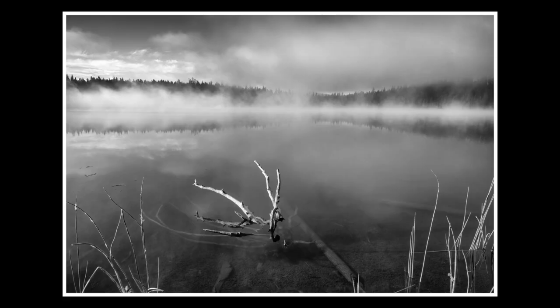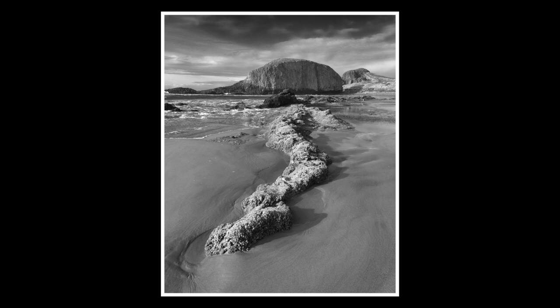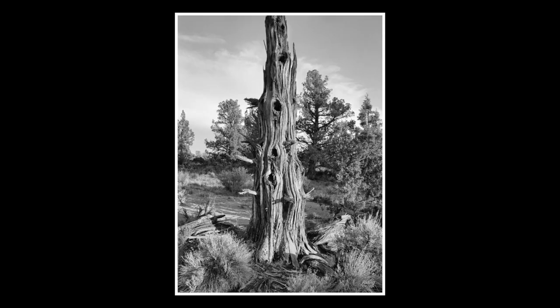Good light for color photography is also good light for black and white. When shooting black and white, it's not so much about the color — it's about the angle of the light. In the morning and evening when the sun is at its lower points, it casts a nice angled light onto the scene, giving beautiful shadows, bringing out texture, and adding drama and impact to your images. If you're using black and white as a backup to color and only shooting when the light is poor or flat, you'll end up with black and white images that look like they were made in poor light — lacking the dynamic feel that good light brings.